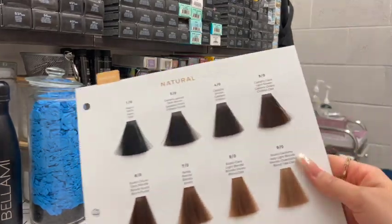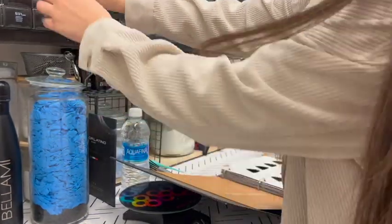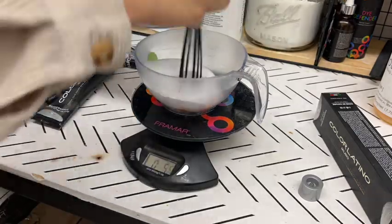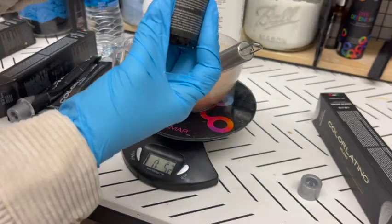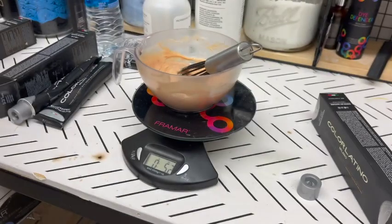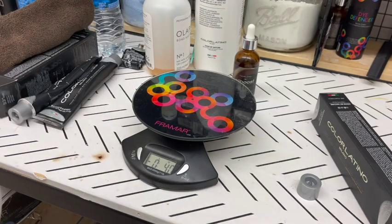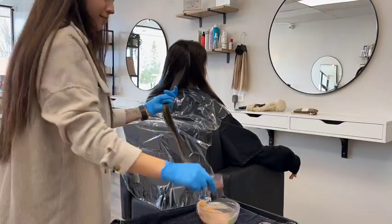Today we are using Color Latino. I'm going to be using 5-0, which is just a natural brown color. I'm going to mix 5-0 with 10 volume and then mix it all together. I'm also going to use Olibus from Color Latino — it allows the color to process within 10 minutes. Sometimes I leave it for 10, sometimes 15 minutes. And here I'm just applying her all-over color.